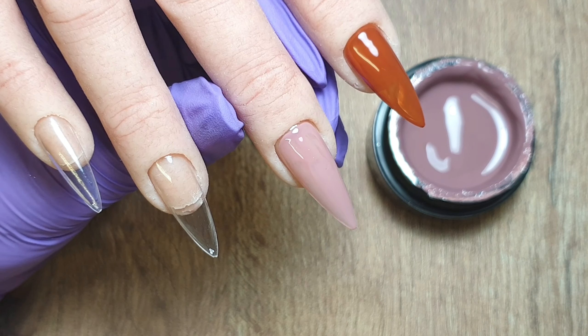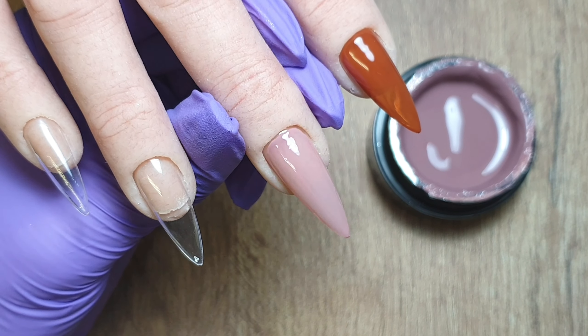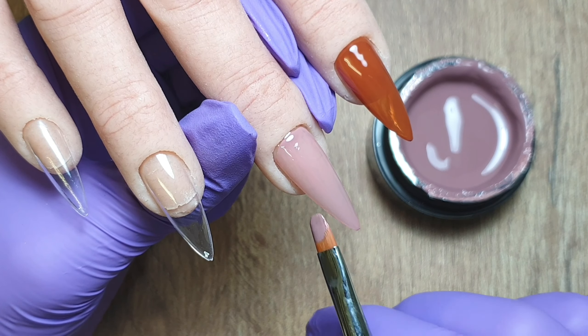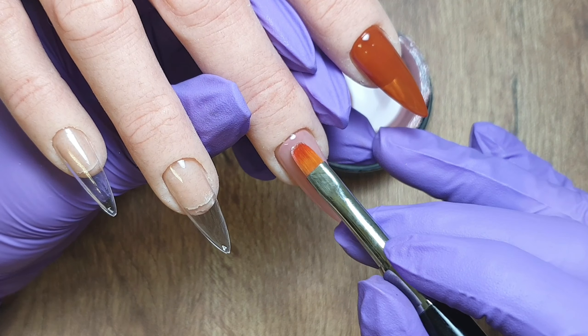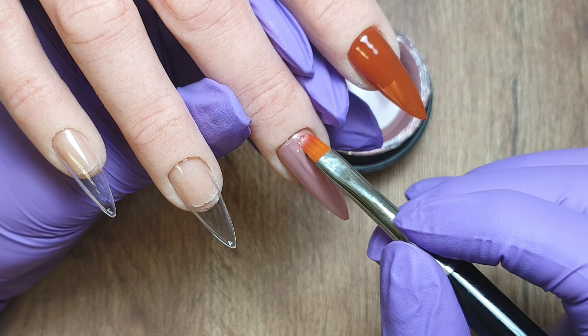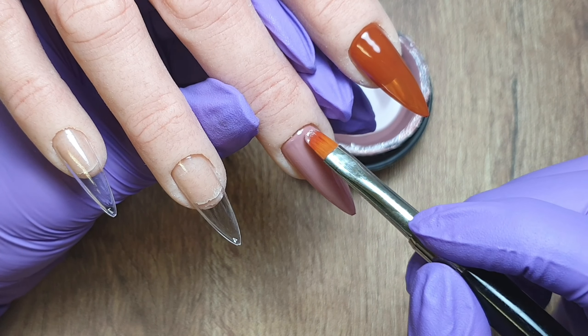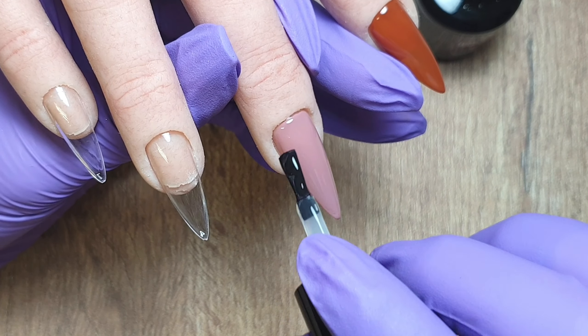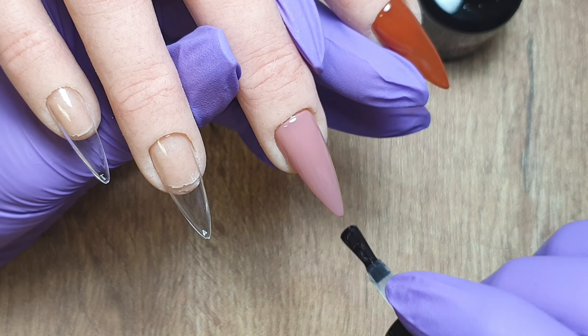I'm applying it exactly the same as before. I like to make sure that I get a nice neat cuticle area before then pulling that colour down towards the free edge. I thought I'd missed a patch so I went in and touched that up, then cured it in my LED lamp for 60 seconds. When working with gel polishes in a pot I work slightly differently than with bottled ones — I pick up a small ball of gel, nudge it into place at the cuticle area and then pull the colour down. I find you get a really nice neat cuticle area this way.